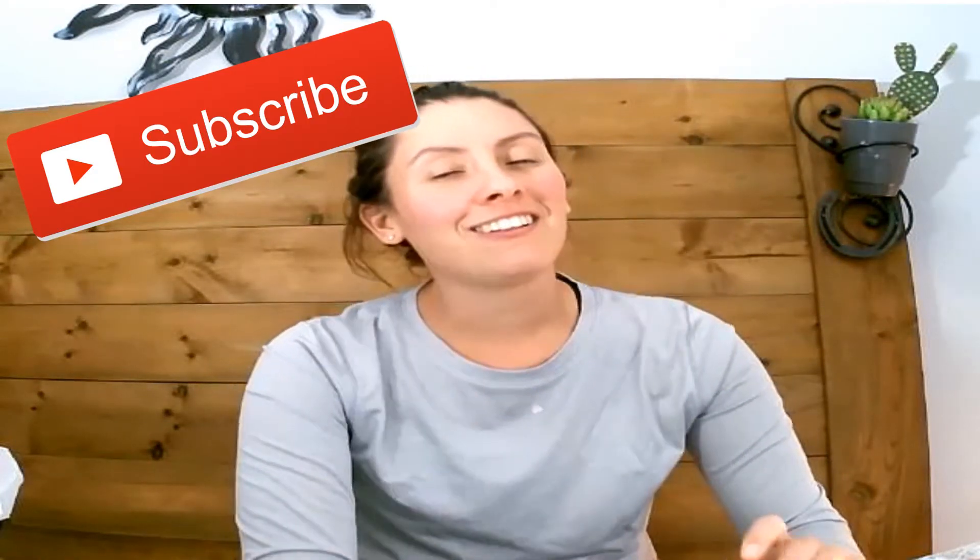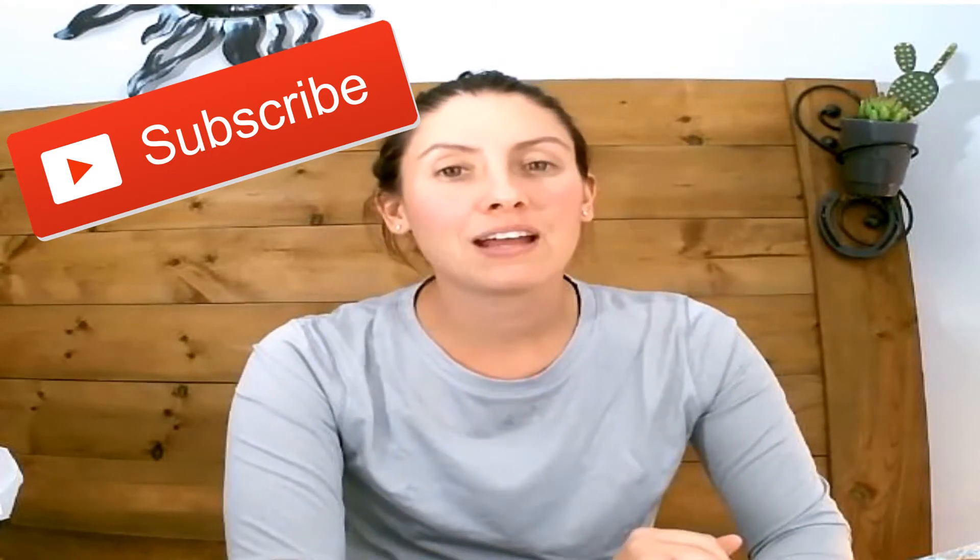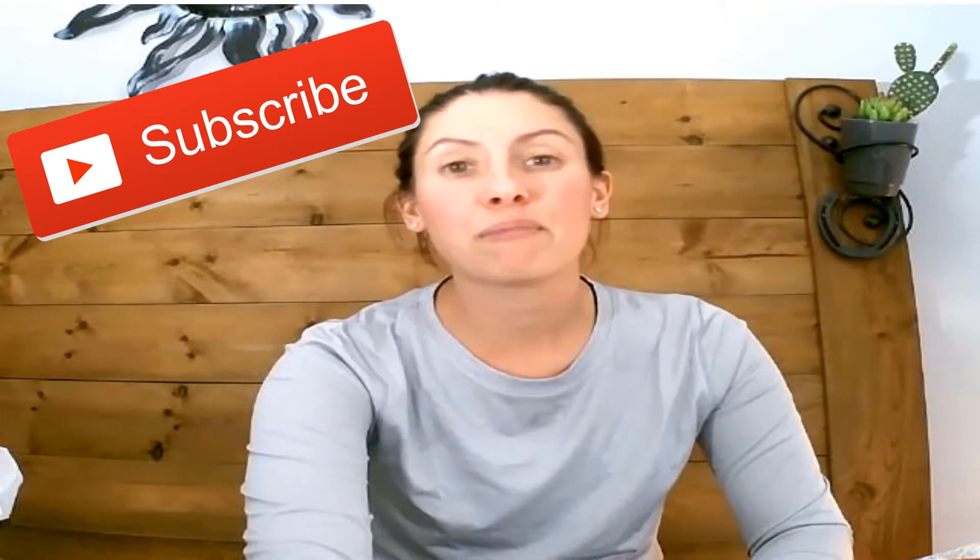Hi guys, welcome back to my channel. If this is your first time here, my name is Alyssa and I am a wound care nurse in Ontario, Canada. I make lots of videos on different wound care products and how to use them and when to use them. If you have not subscribed yet, please do so now and make sure you hit that little bell notification so you don't miss any of my upcoming videos.